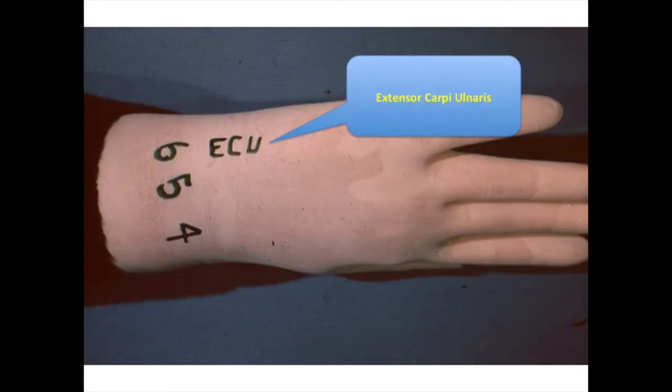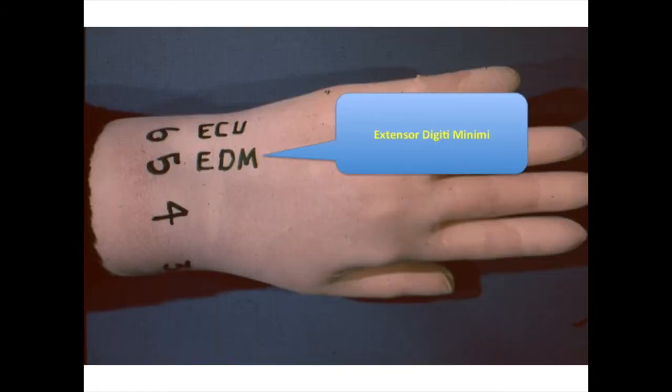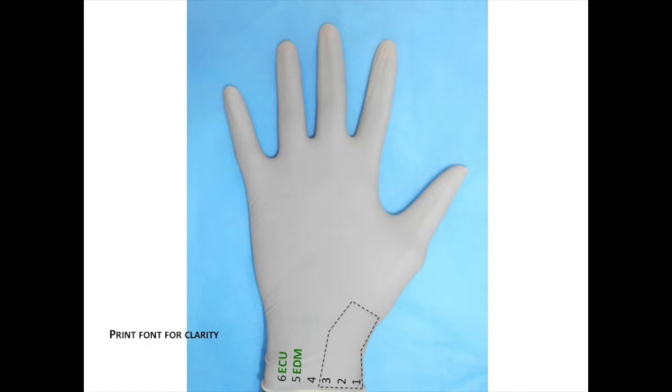The task now is to populate these dorsal compartments with specific extrinsic extensors. In the sixth dorsal compartment lies the extensor carpi ulnaris, indicated by green. Use your green marker to indicate all the extensor tendons. In the fifth dorsal compartment of the wrist lies the extensor to the fifth finger, the extensor digiti minimi.